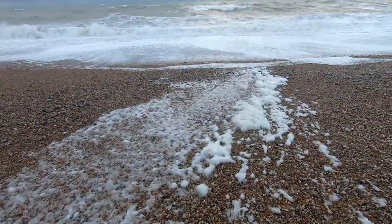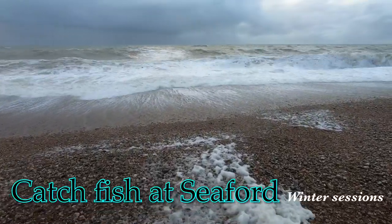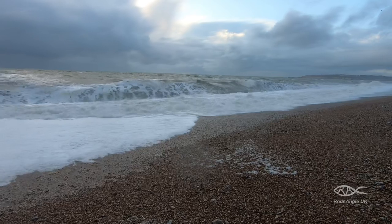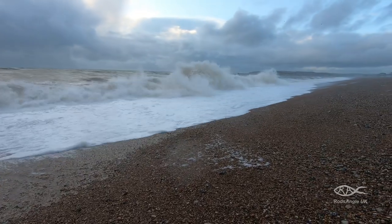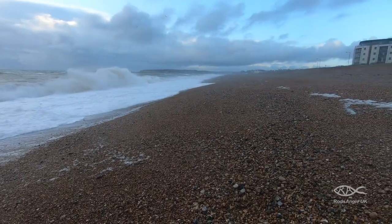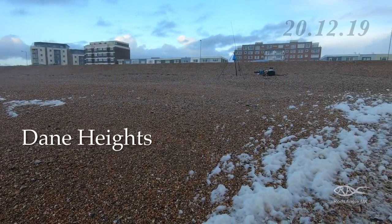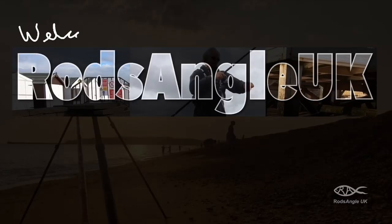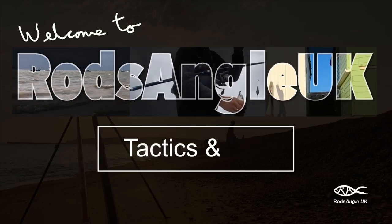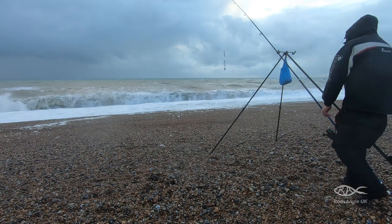A foaming sea and huge waves — it's winter at Seaford, but is it worth fishing? This video covers winter marks and methods, species caught during the day, and rig choice for catching these.